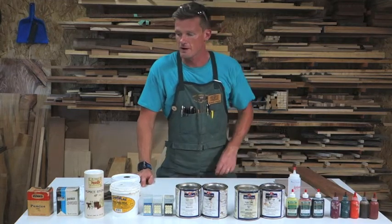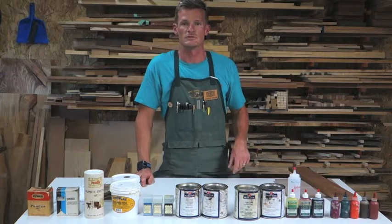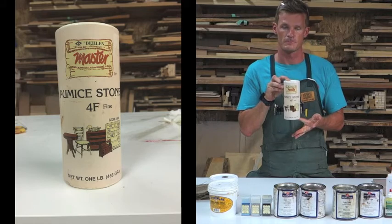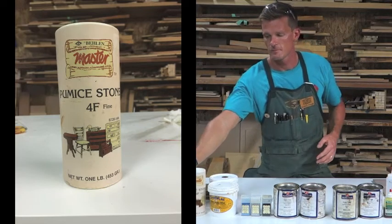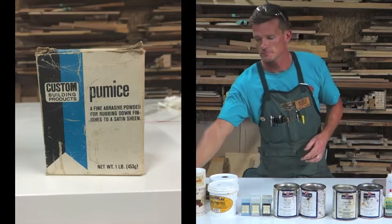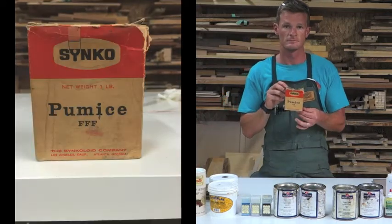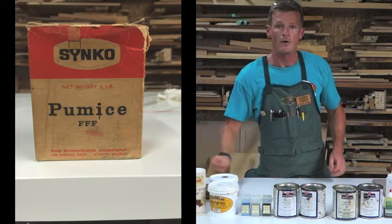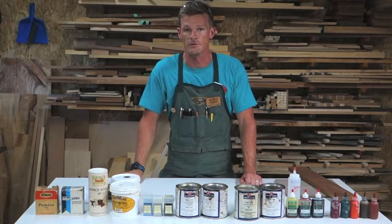Historically, grain filling was used with pumice. Here are a couple examples of pumice right here. Now pumice is primarily used in the French polish finish.